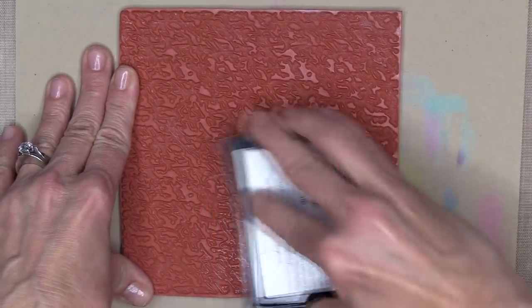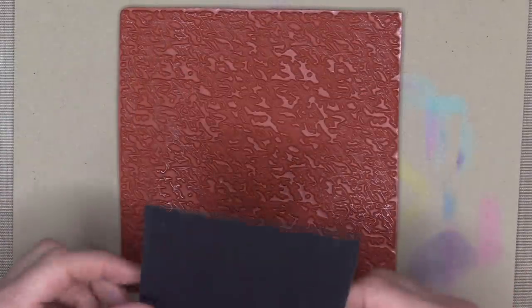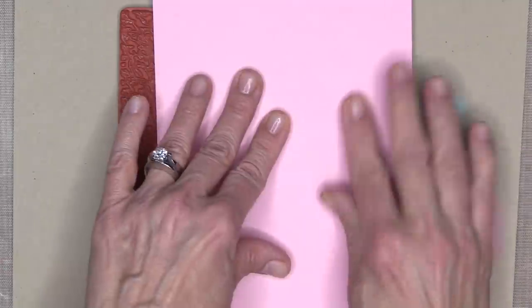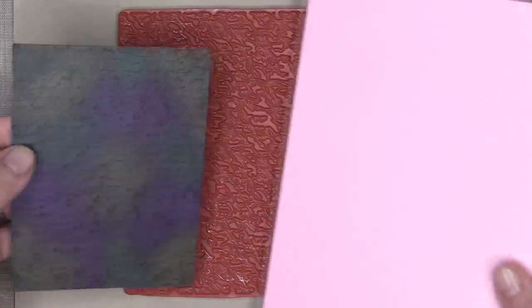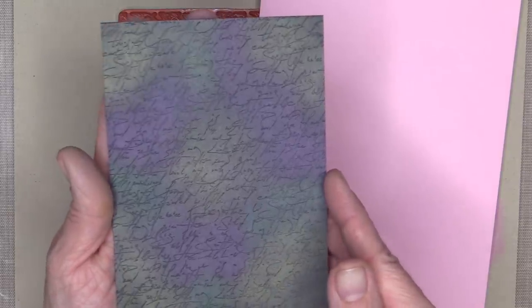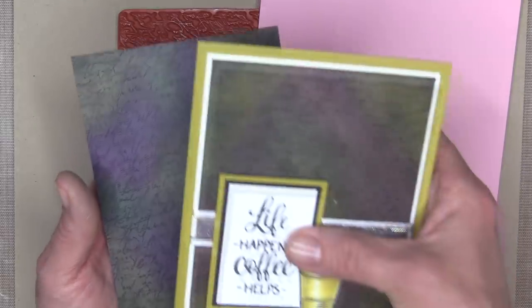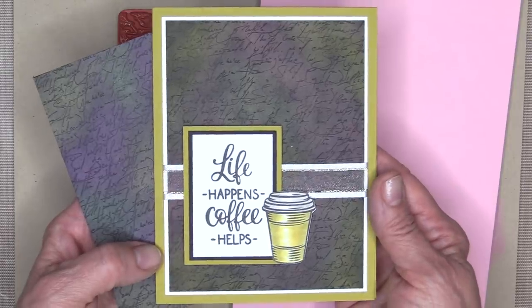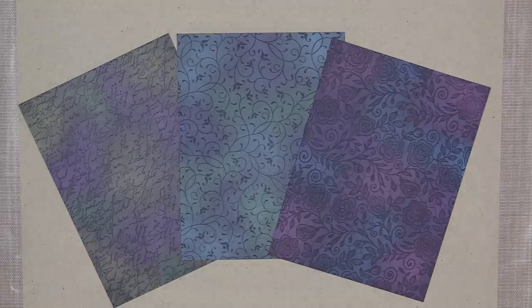Here I'm using the Elegant Script background stamp with Versamark ink again, and now I'm going to flip it onto the background stamp and use my cardstock to rub. And here is the beautiful Elegant Script background — I really like this one. Here's the card I made, and you can see the plum parts are just a little bit more pink, but both look really nice for a coffee card. I used the Perfect Blend stamp set for the greeting and the coffee cup.